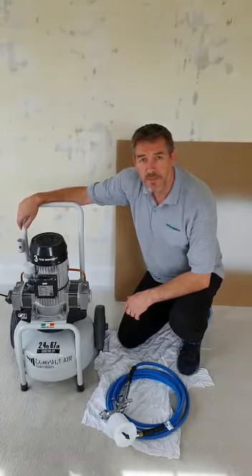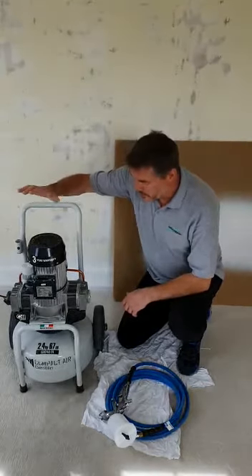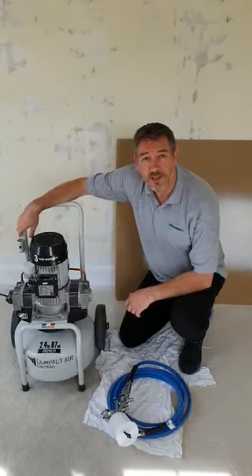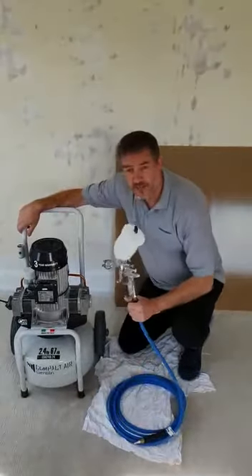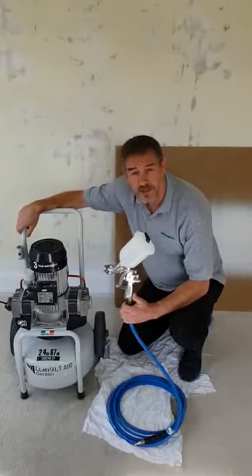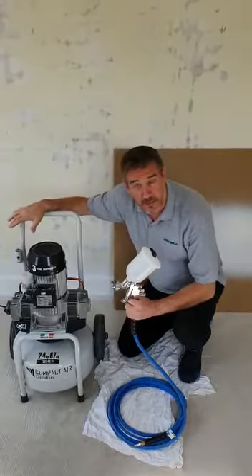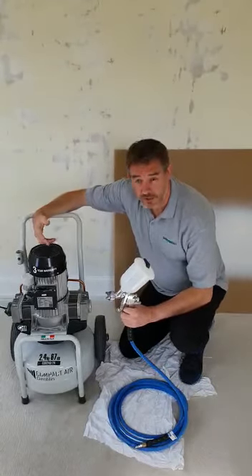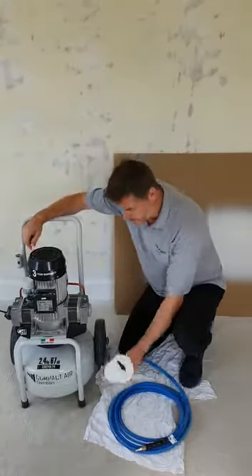Morning sprayers, this is Martin of Sprayman UK. Just in the dining room — a dining room project. Been spraying with the CSK 240, the ultra-quiet compressor, and the Iwata AZ3 HTE high transfer efficiency spray gun. So it's a quick setup video and also showing what sort of results you can expect spraying with the HTE.